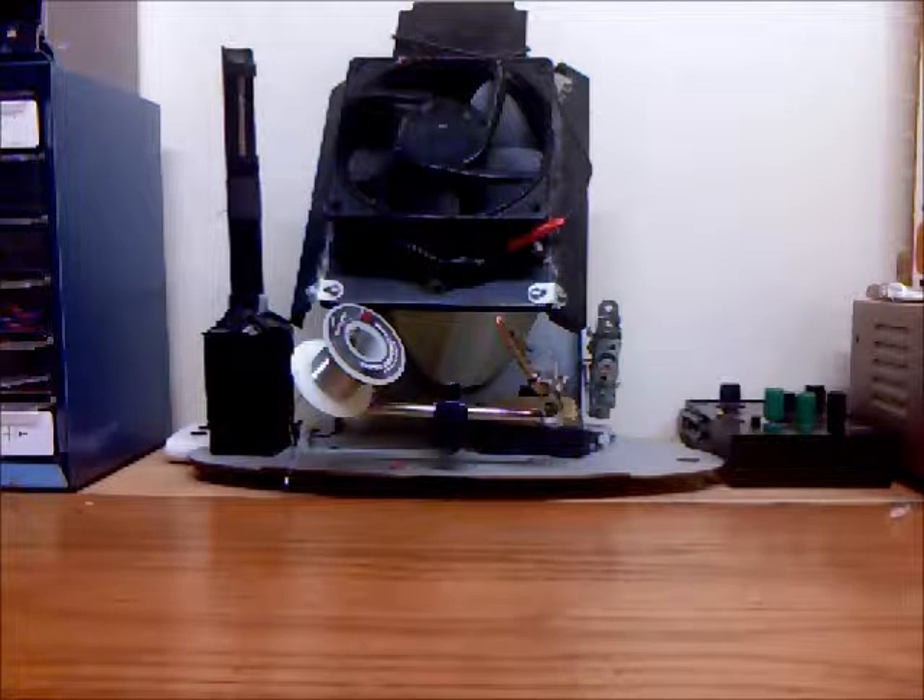I decided to talk about my fume exhaust fan, soldering iron holder, and extra set of arms combinational device that was sitting in the background here.